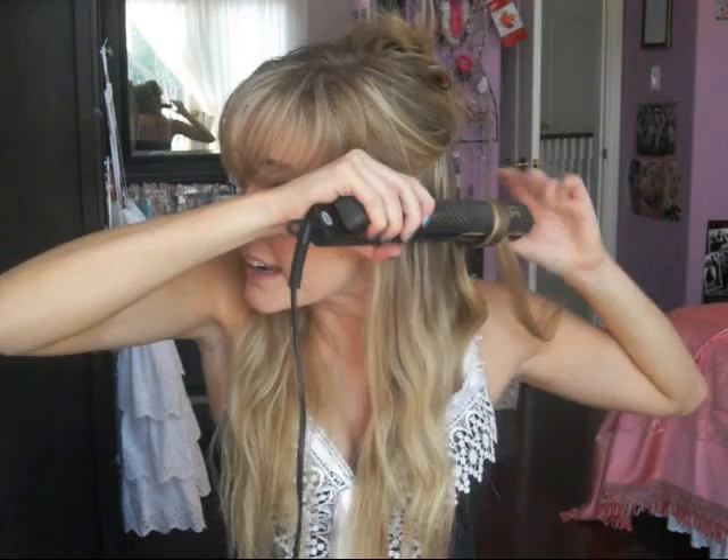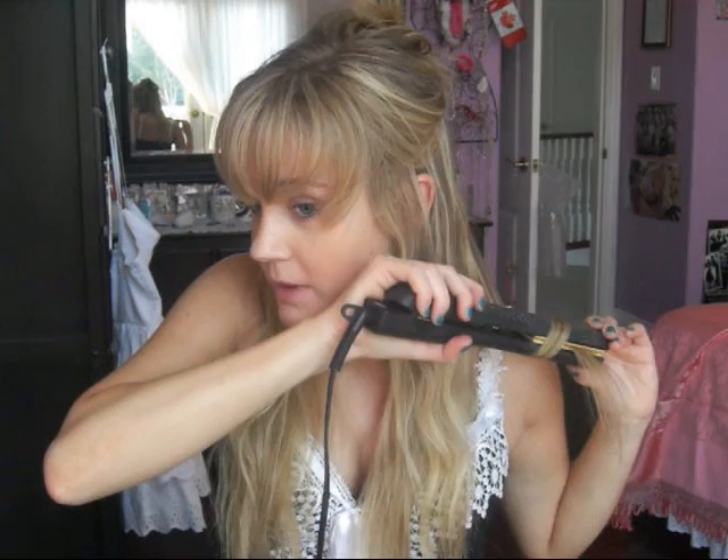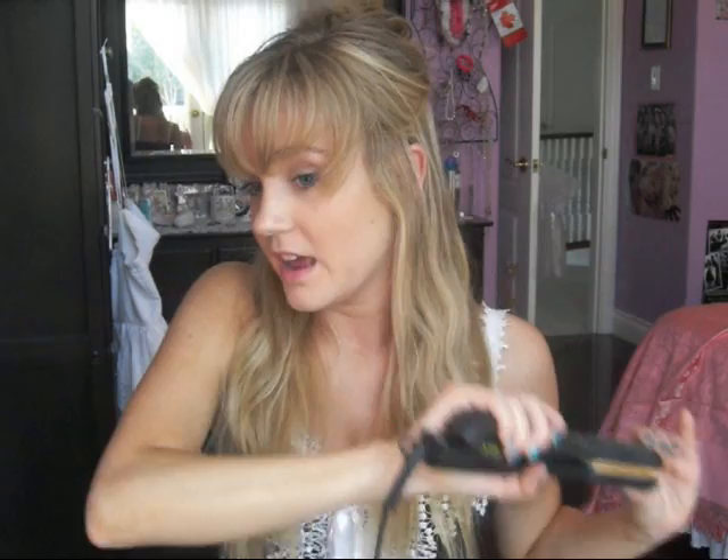You might have noticed that I didn't put any hair protectant in. That's because I find that if you put any product in your hair before curling it, it doesn't stay as well. I don't protect my hair before curling, which a lot of you will probably criticize me for. But I don't curl my hair that often so I don't really damage it too much. The only thing that could really damage it is that I straighten it a lot, and whenever I do that I put a hair protectant in.